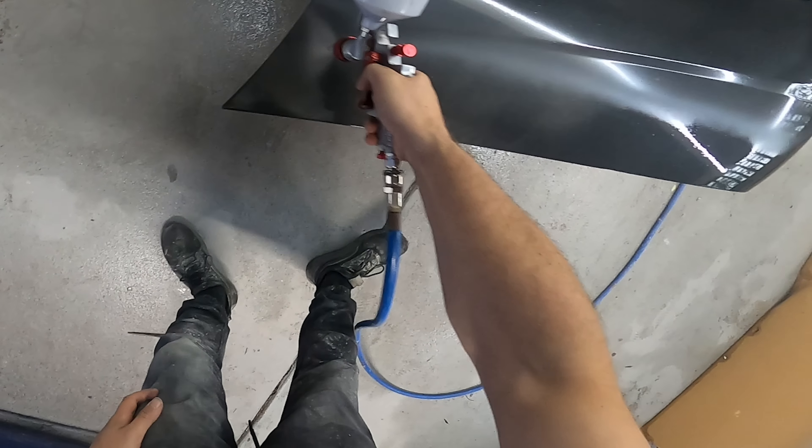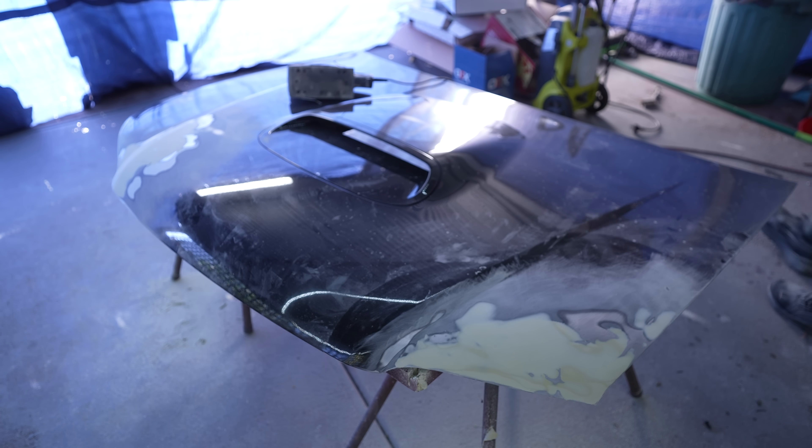I'm just trying to shape it to get that nice curve happening there. It's been two rounds of bog because I had some low spots. And then I've got to sand back this side as well. I'm going to give the whole bonnet a sand with 800 grit sandpaper and put some color on this bad boy.